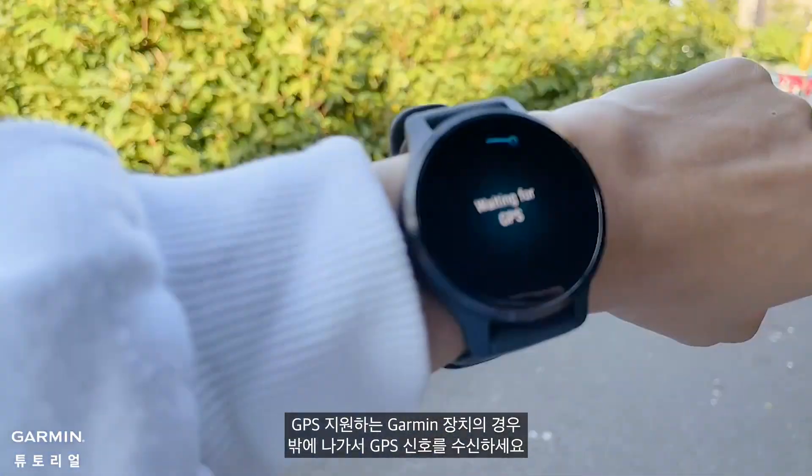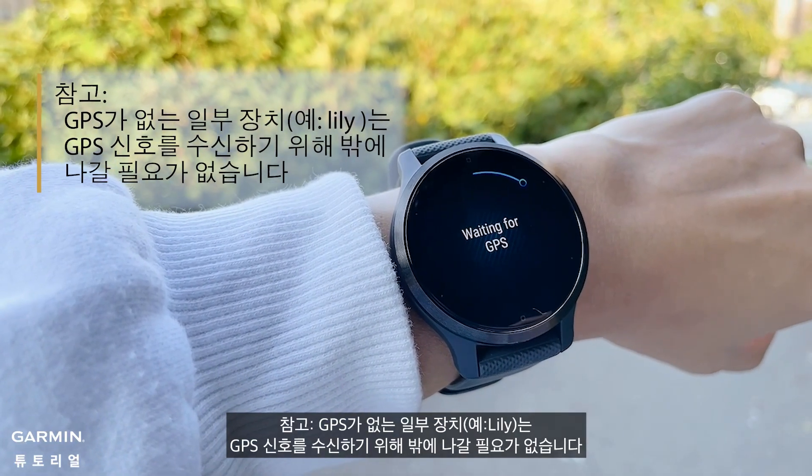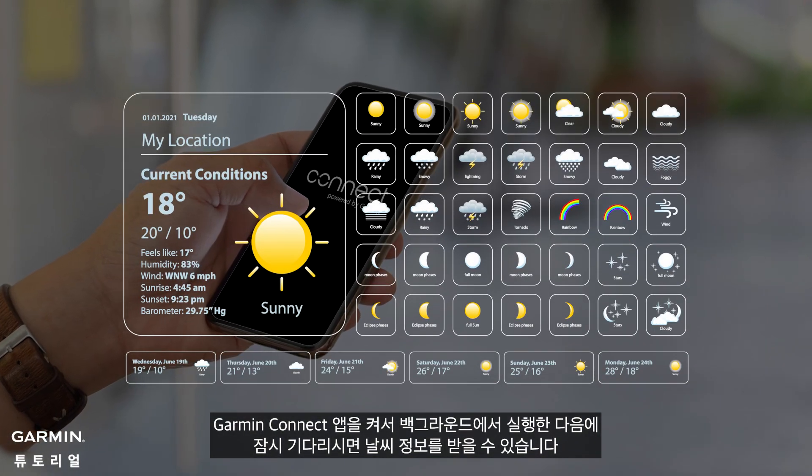For GPS-capable Garmin devices, start an outdoor activity and briefly step outdoors to acquire GPS signal. Make sure the Garmin Connect app is open and/or running in the background to receive weather information.